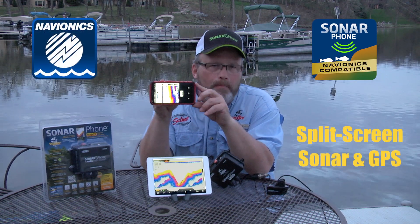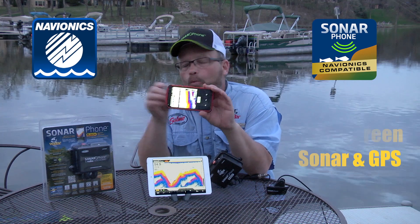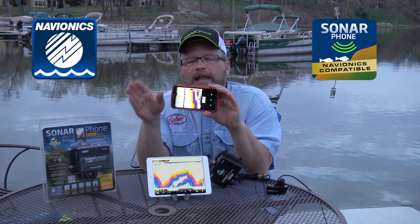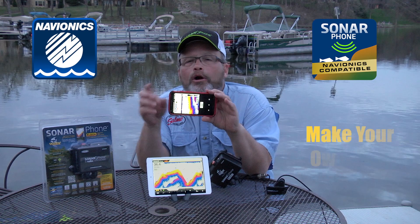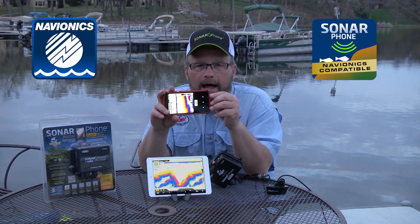The SP200 is truly an amazing product because now you can use the Navionics mapping and chip technology with lake maps and use it with Sonarphone to have a split screen display — just like you would with a system costing hundreds and hundreds more. Plus, with Sonarphone and Navionics, you can make Sonar charts live.